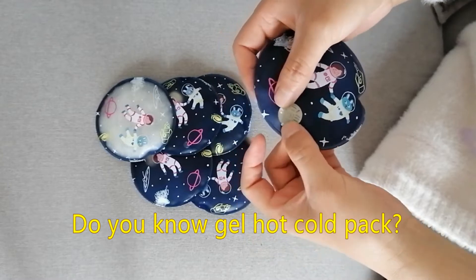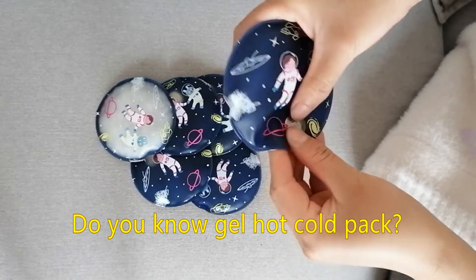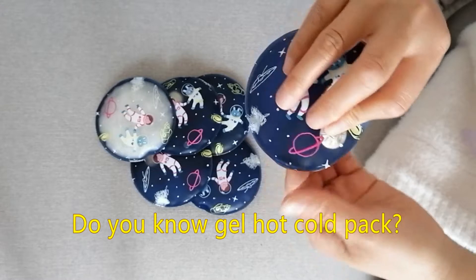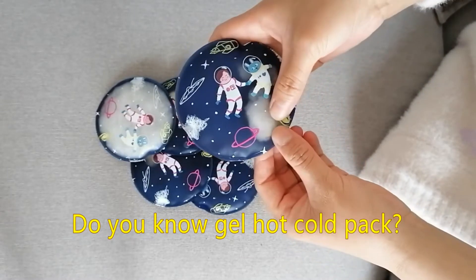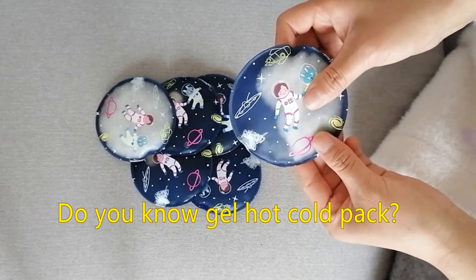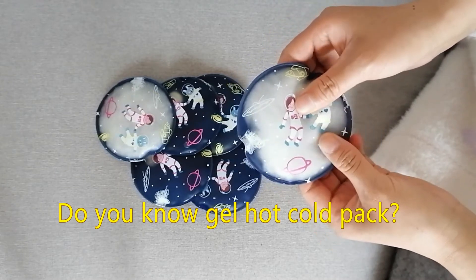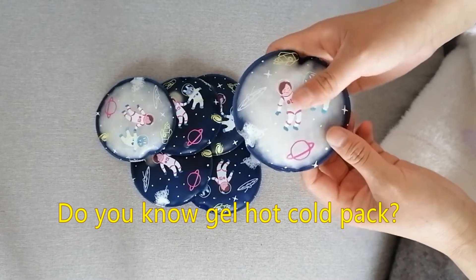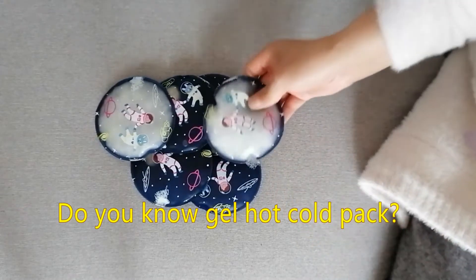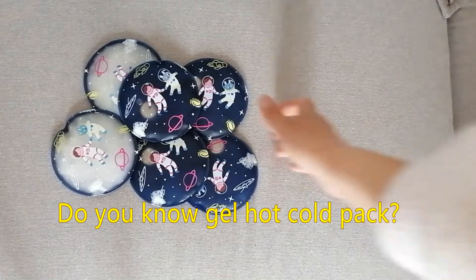We support OEM colors, logo, material. If you are interested in our product, please follow us — we will provide discount to our fans.